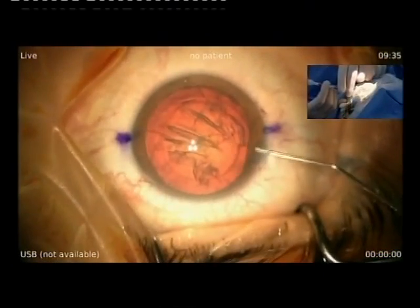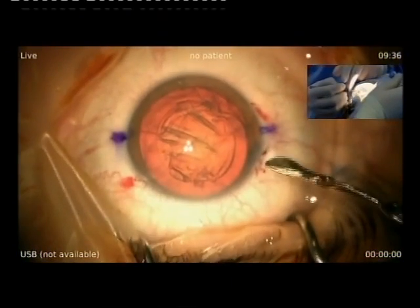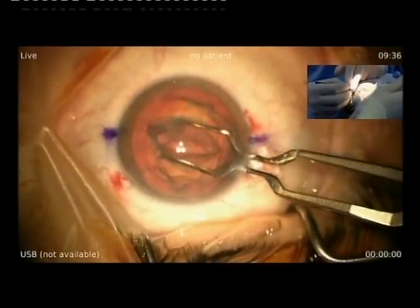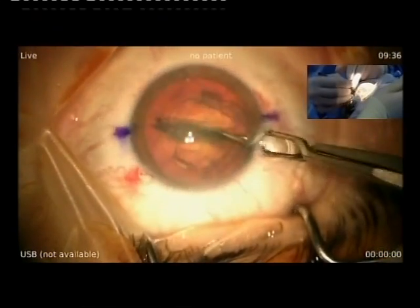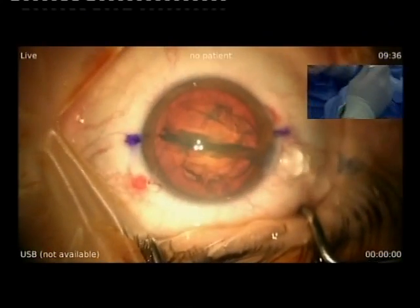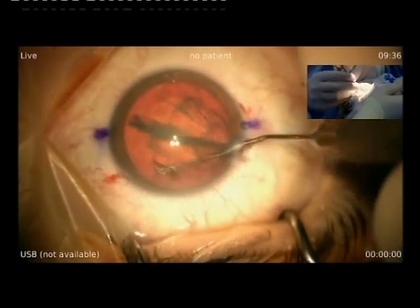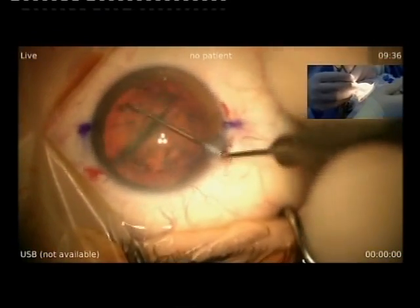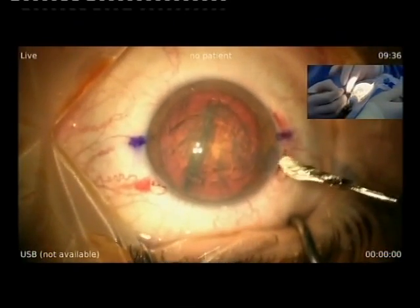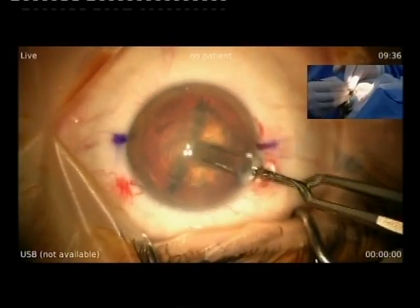This is a soft nucleus because the patient is only 59. So it will be very easy to cleave. With the Akahoshi pre-chop, I cut the nucleus. It's easy. This is my usual technique in 90% of my cases. For very hard cataracts, of course, it's not possible. But in a lot of cases it's very easy, and you don't have to use too much ultrasound — it's quite good for your endothelium.